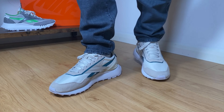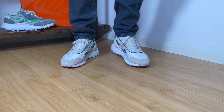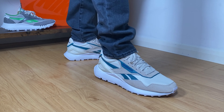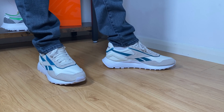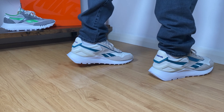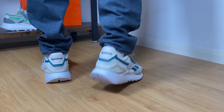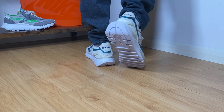As for sizing, I went with my true to size and I feel this one is embracing my foot quite nicely and giving me very good support overall. I think it will be the same for people with normal feet, but if you have wider feet I would suggest going half a size up, mainly because this shoe is not so wide.